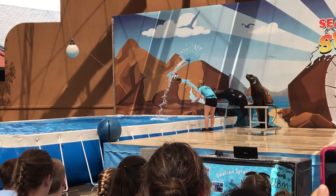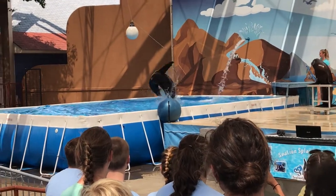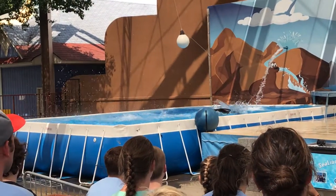All right, Kitty, here you go. Are you ready? Off you go. Very good, girl, Kitty.